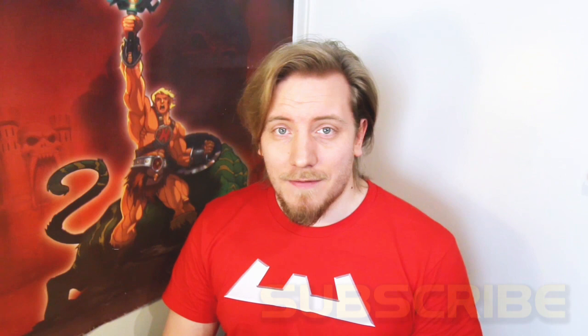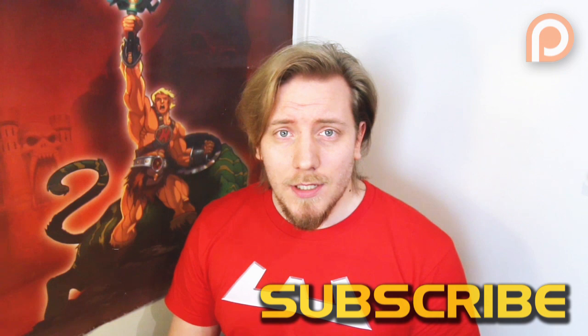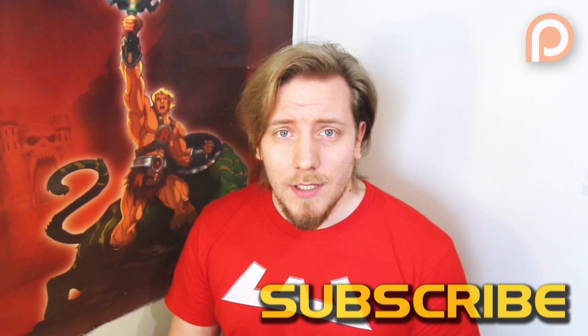So that was 7 things about Zodak that you may or may not have known. Hope you enjoyed it, and if you want to see more of these small trivia videos about characters, let me know in the comments section. My name is Jukka and I wish you good journey.